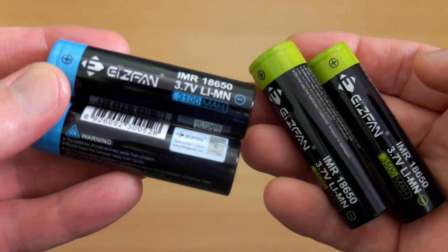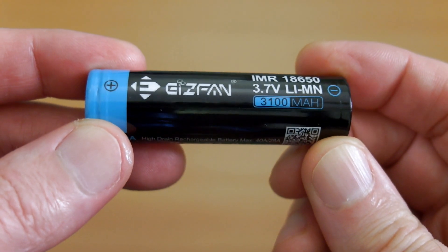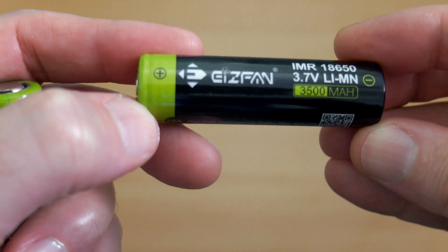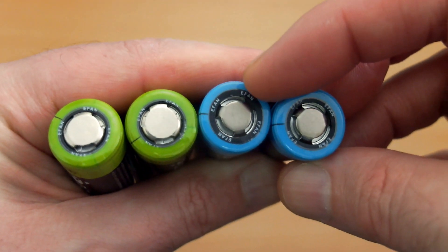I'll take a quick look at the e-fan batteries which came in recently with the charger. I have two of each — the 3100 milliamp hour and the green ones rated to 3500. We'll be doing a capacity test on these. Remember, it's just a capacity test; I will update the review long-term if I've got anything else to add.